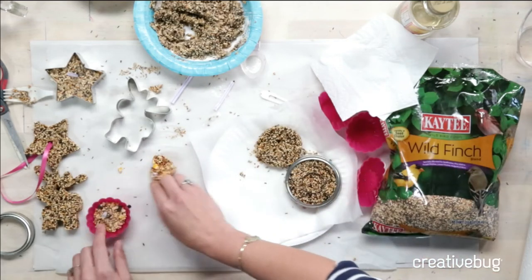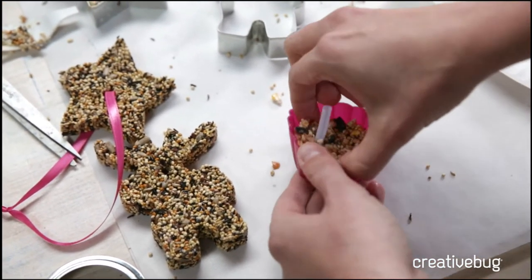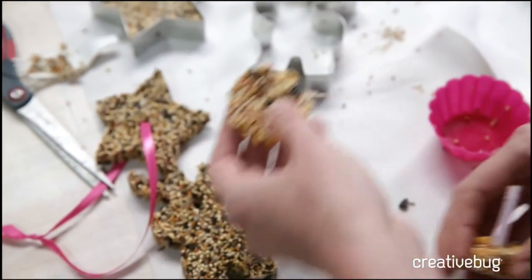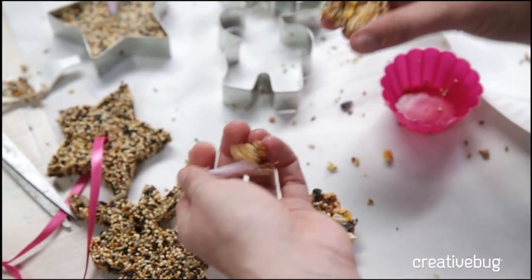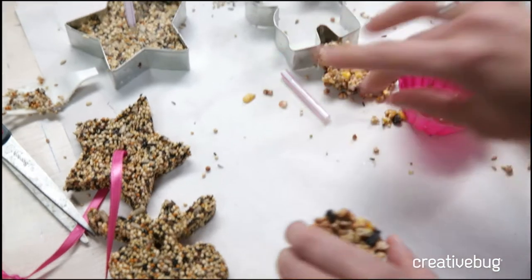I also have silicone molds, and I think those are the easiest to use — they pop out really conveniently. If your piece comes out too tiny, you can just crumble it up and put it in your bird feeder.